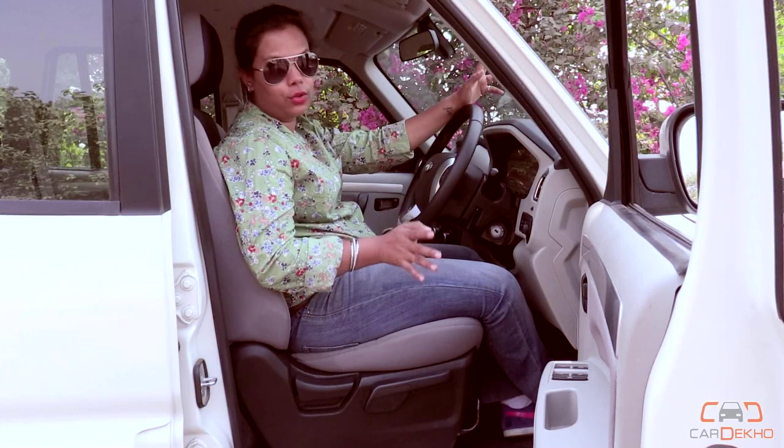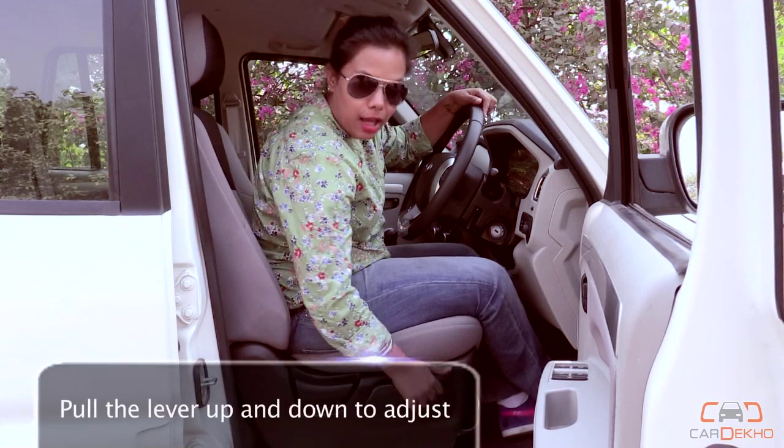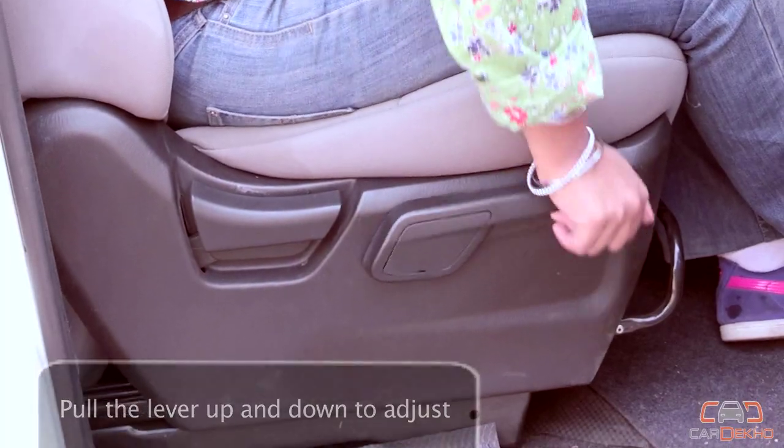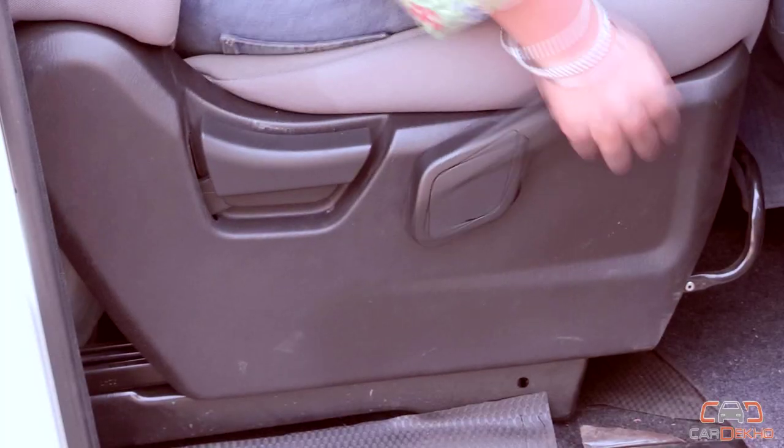The Mahindra Scorpio is a tall car, so it's a good thing that it comes with height-adjustable driver seats. Pull the lever down to keep going down, or just keep pulling it up for the height to increase.